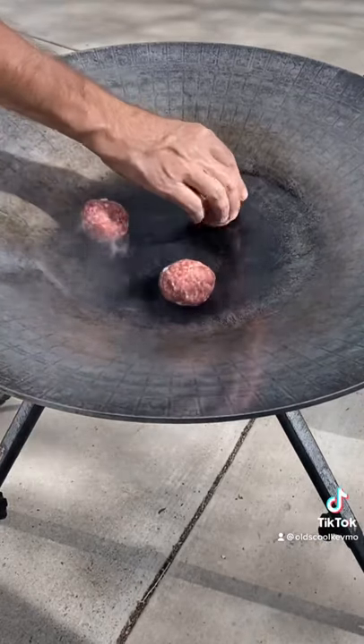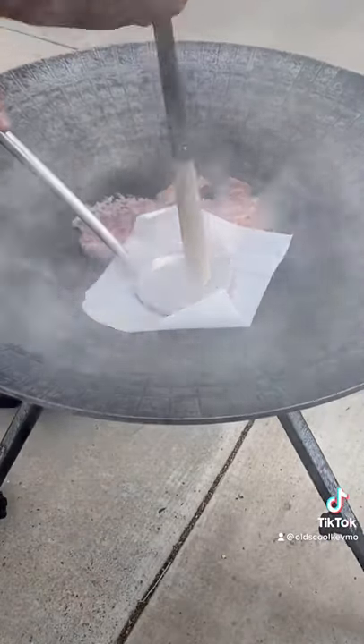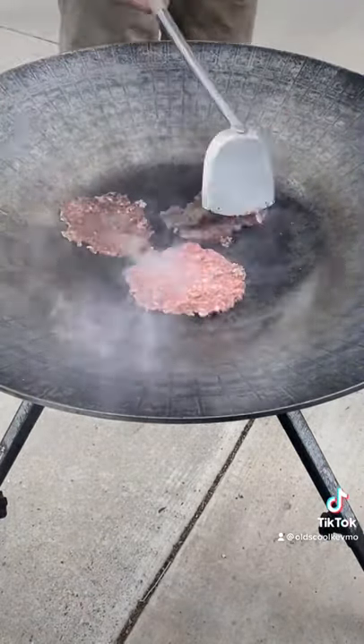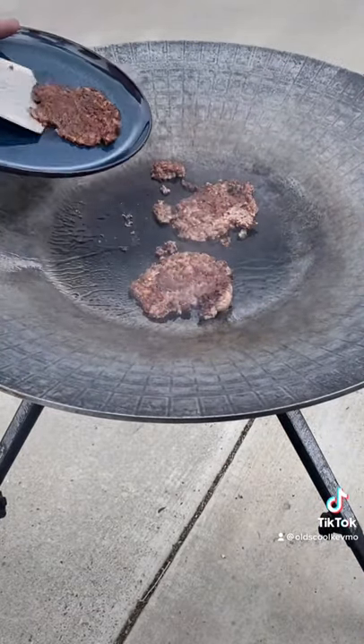We fire the disc. Those are down, it's time to smash. Now this disc gets so hot — look at the crust on these when we flip them. That's just what we're looking for. They only take about a minute per side.